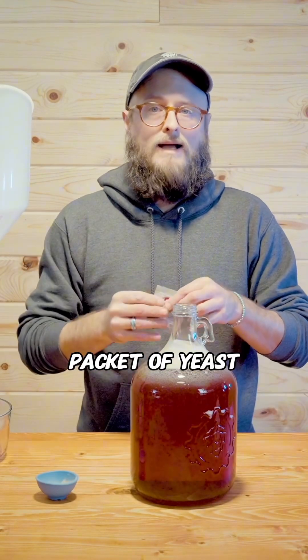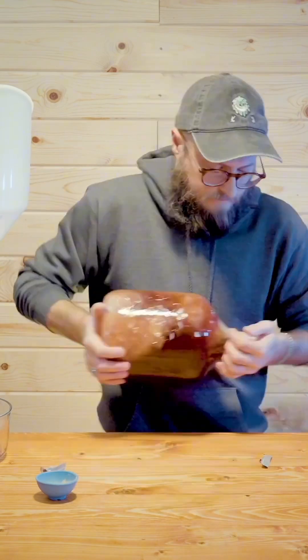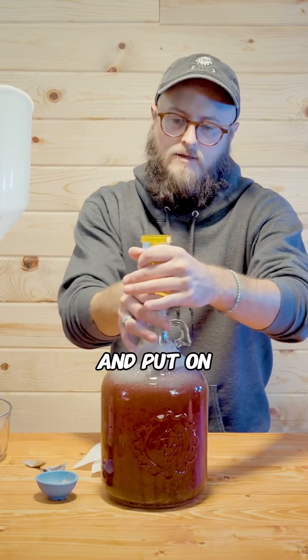We'll add our yeast nutrient, and an entire packet of yeast, and put on an airlock.